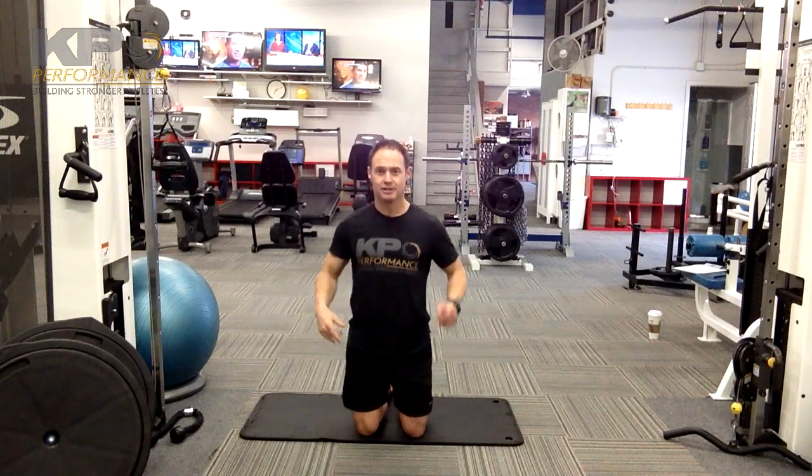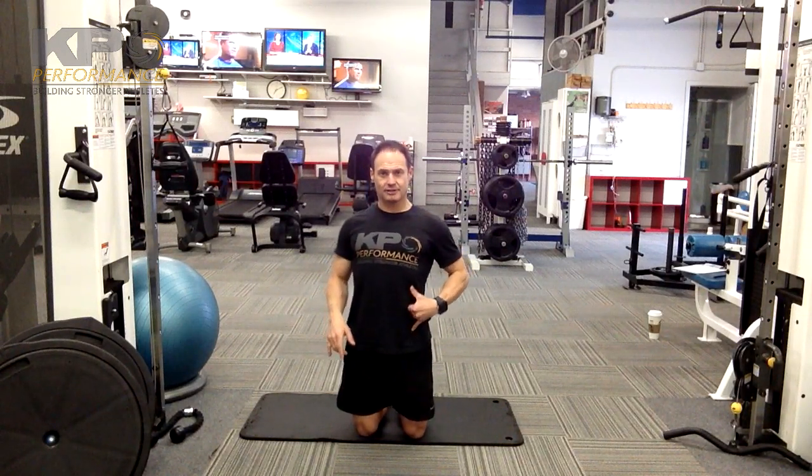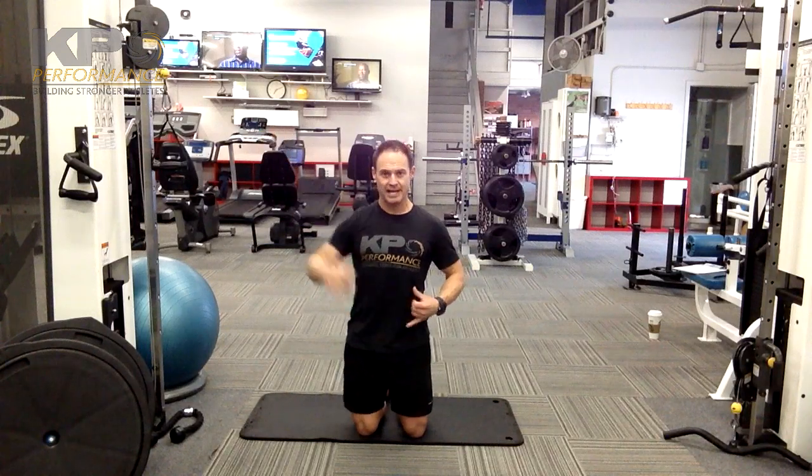Make sure you stay nice and tall through the hips — you don't want to go into any flexion. One tip: take the thumb, put it on your bottom rib, and your little finger on the front hip bone. We want to maintain the same distance there the entire time. If the distance gets shorter, you went into flexion; if it gets bigger, you went into extension. We want to stay neutral.